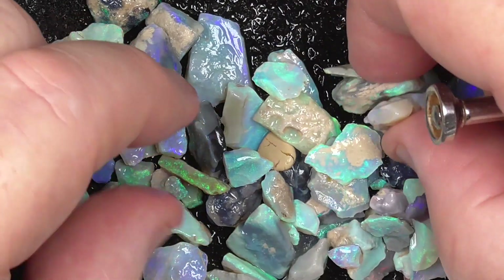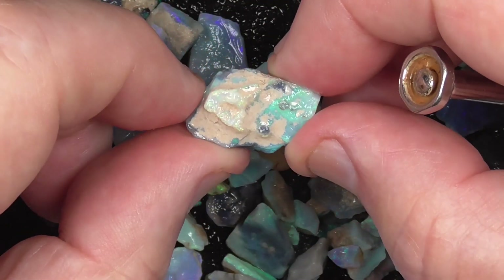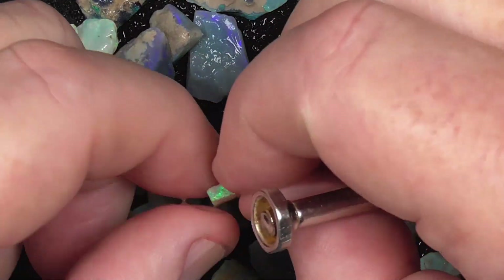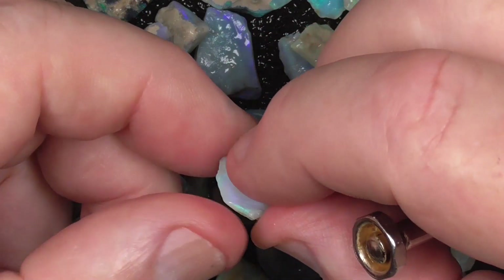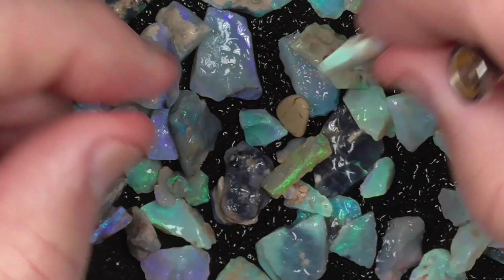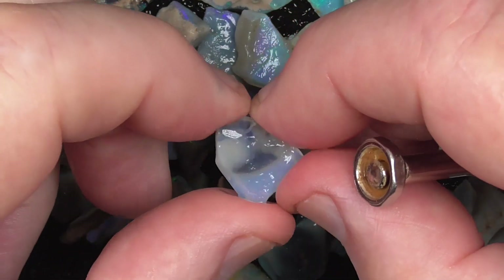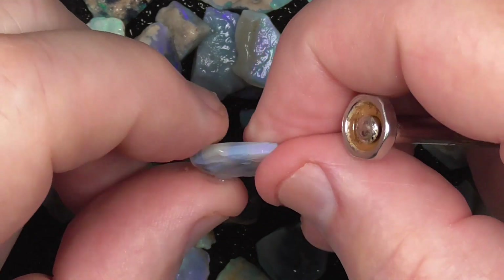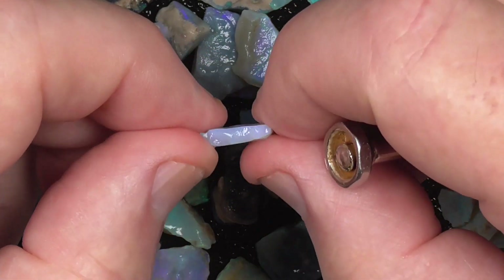I'm not going to go through every piece — I'm just randomly picking these up. Most of these pieces seem to have a stone of some value. Something like that though, you could use as a practice piece to start with, just learning. Not a lot of value in that piece.